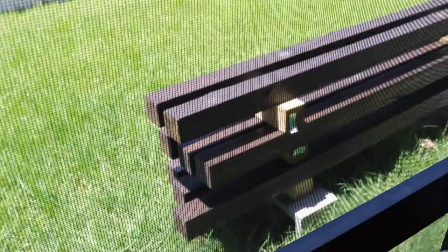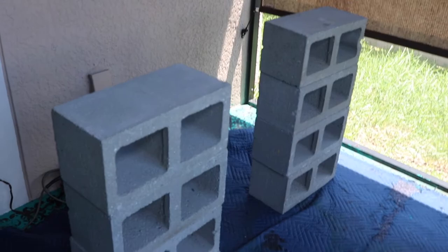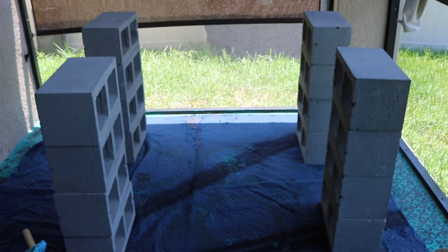I've already stained and polyurethaned all of these 4x4s. I didn't think you needed to see that part. So back onto these — I've got 16 of these concrete bricks and 8 of these 4x4s. The price of wood has escalated quite a bit, but even still it is an economical, budget-friendly solution. I'm going to try to make this as aesthetic as possible until I get some custom furniture here.